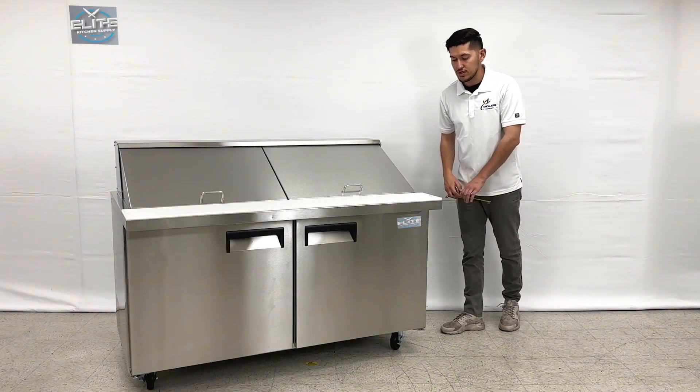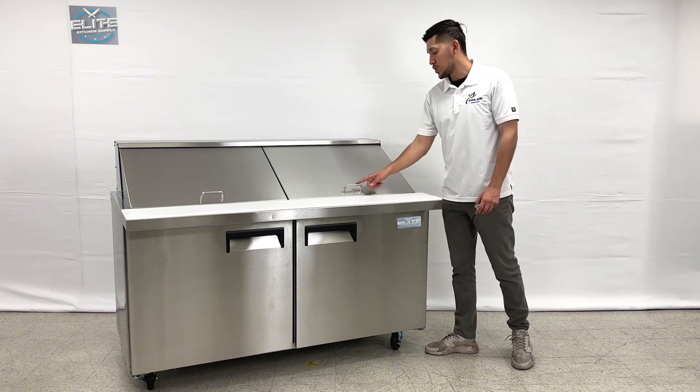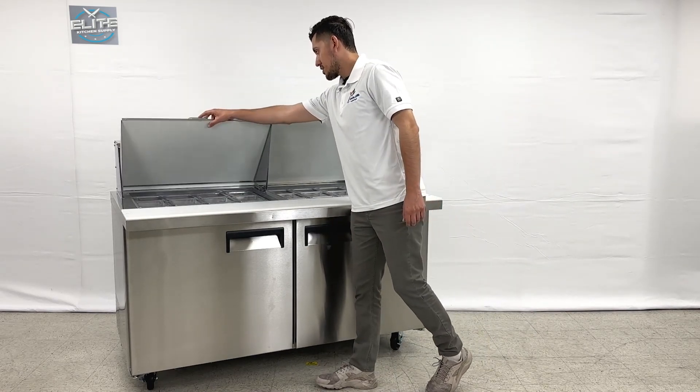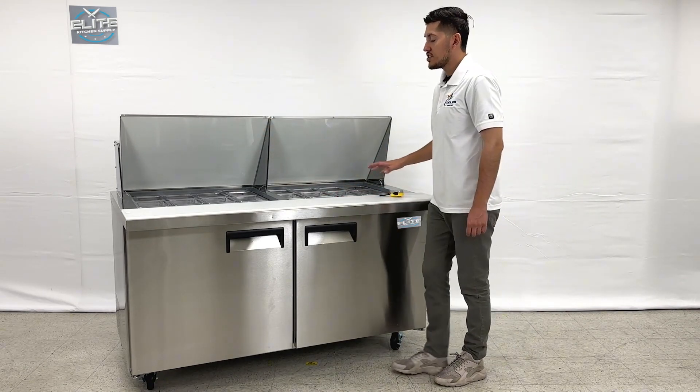The brand on this sandwich prep table is our own company brand. I'm also going to go ahead and show you the inside — I'll open up one of the lids and then the other as well, so you can see both sides. You have two separate sections.